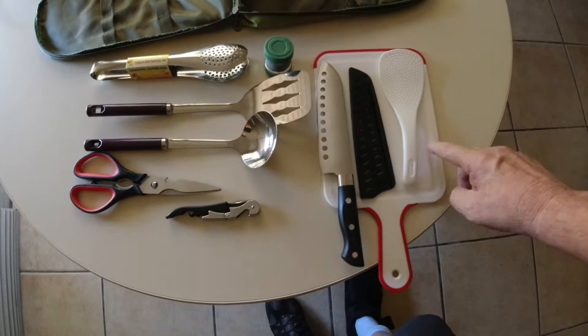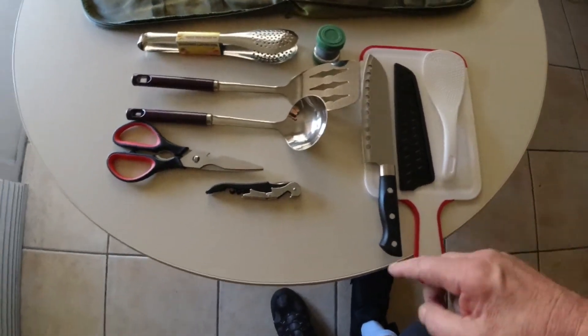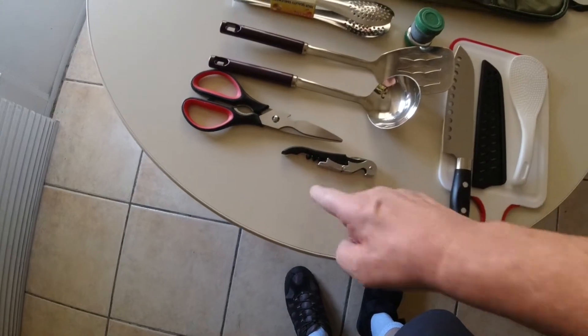I've cut an onion and a tomato on here — works fine. I opened up a bottle, like a soda pop and then a bottle of wine, so it does work.